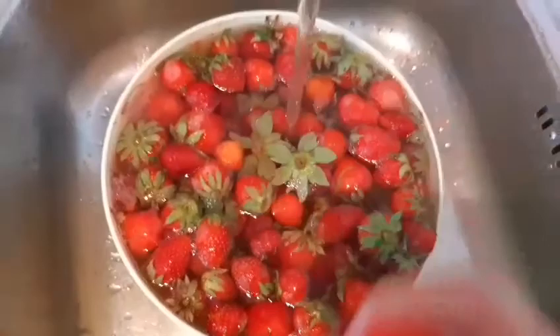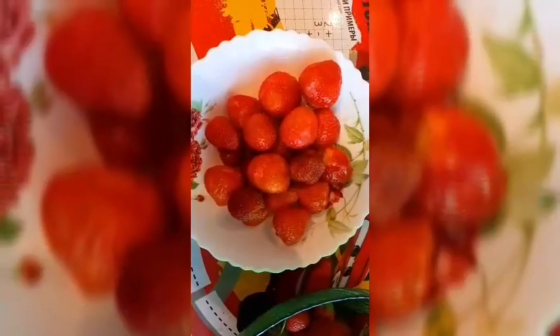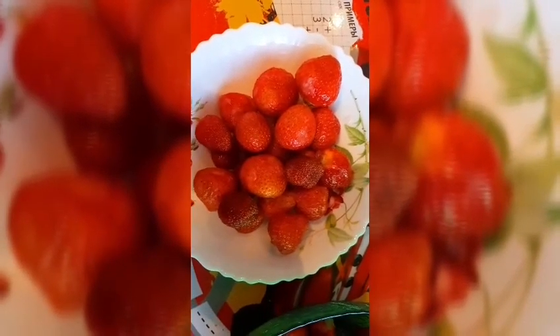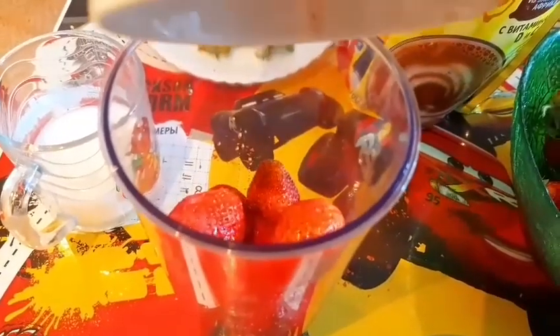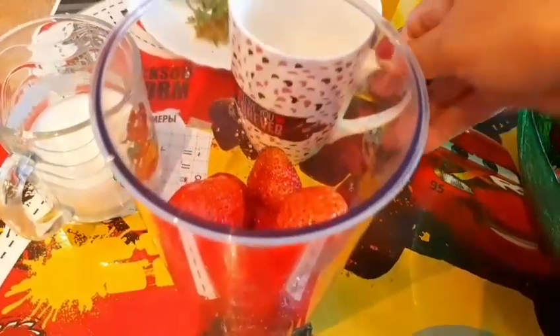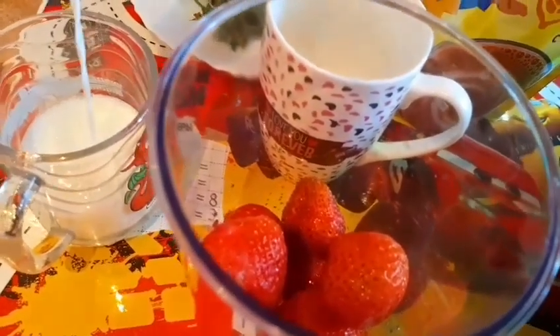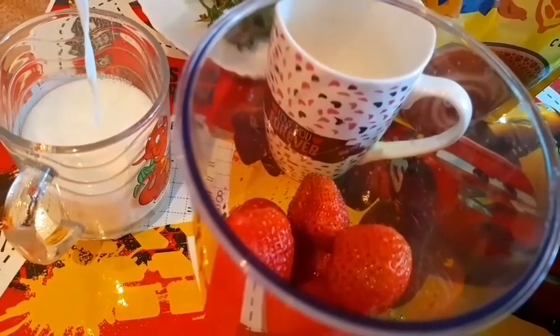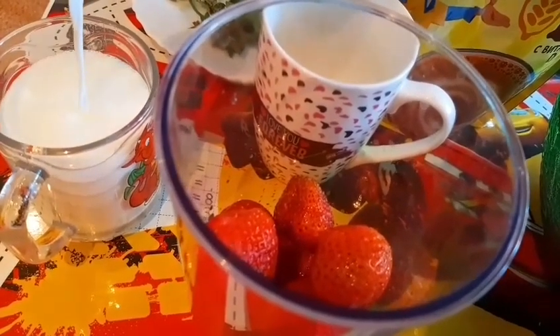Now we're gonna remove the water. There you go — our strawberry is now clean and washed. We remove the leaves of course. Let's start blending! Now we need to put into the blender one cup of strawberries, and of course we need milk too — one cup of milk.